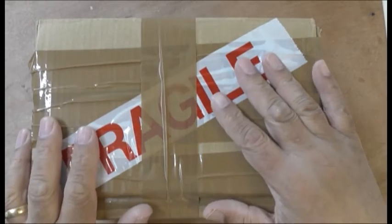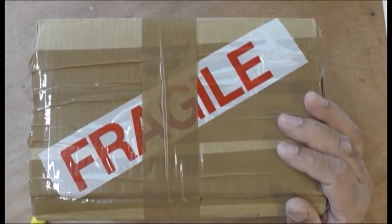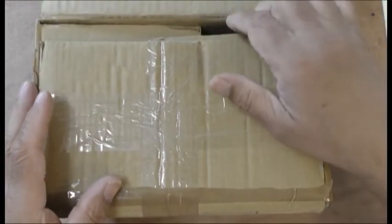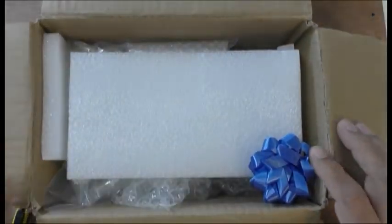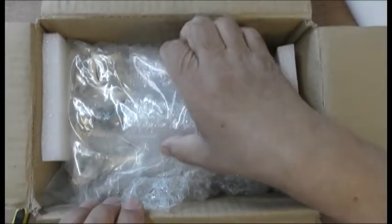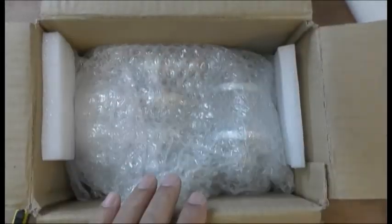Hi everyone. My friend Alan bought me this as a gift. He said it's an engine but be careful, it's fragile. So let's have a look at what he's got me — oh yes, that's a nice touch there, oh wow, okay let's have a look at that.